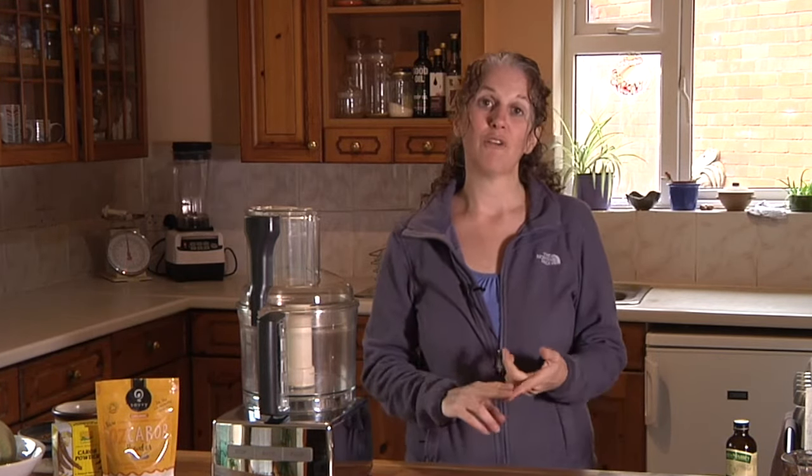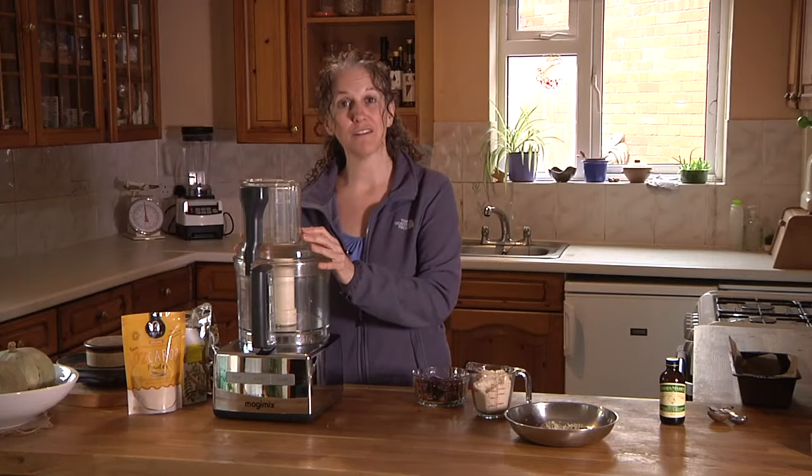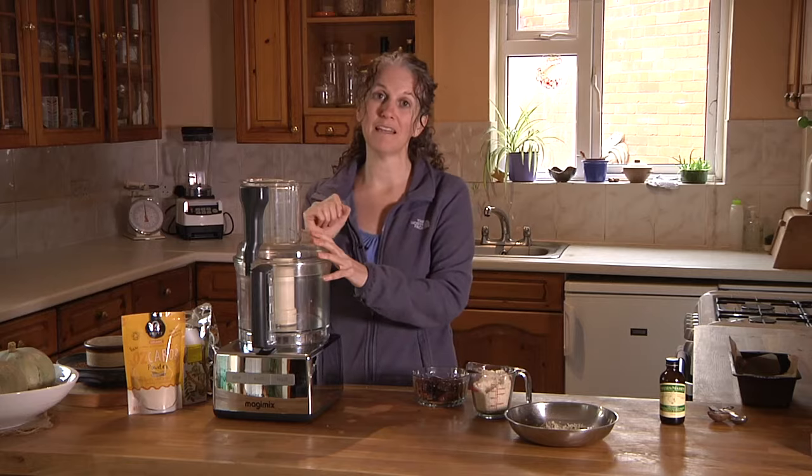I'm also going to use ground almonds, hemp seed, and dates. You're going to need a food processor for this. If you don't have a food processor, you could use a jug blender and just keep scraping down the sides, or use a hand blender.